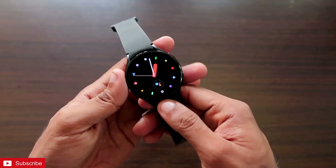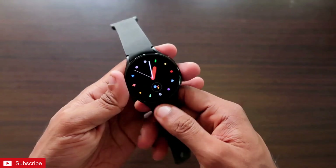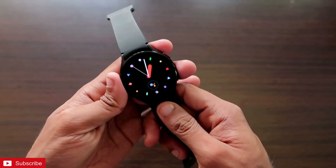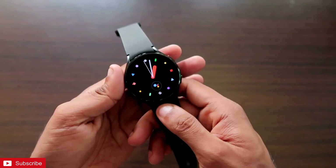Hey guys, back with another video from my Addicted Blogging channel. In this video I will be discussing how we can activate dual WhatsApp with the same number in the Samsung Galaxy Watch 4 and in our phone.